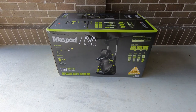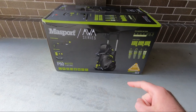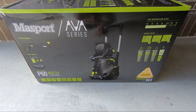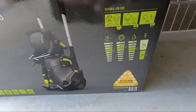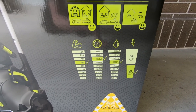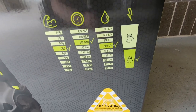First impression is always going to be the box, and for a pressure washer this is a really nicely presented box. It's basically got everything on it that you'd want. If you were looking for one and you saw one of these in the shop, you've got a picture of the washer. Over here it tells you the specs: it's the P60, 145 bar max, 500 litres per hour, on a 10 amp circuit.